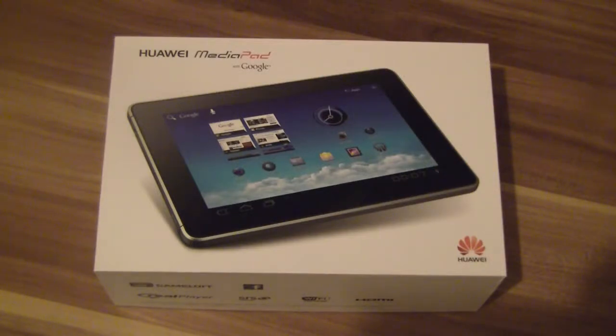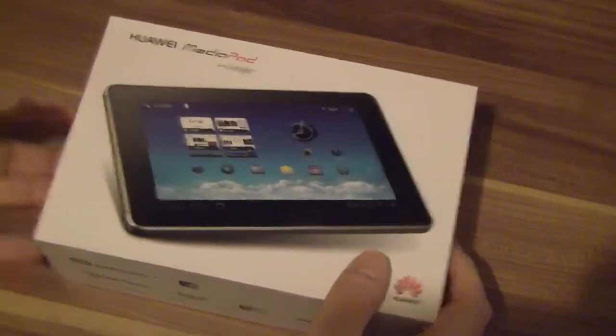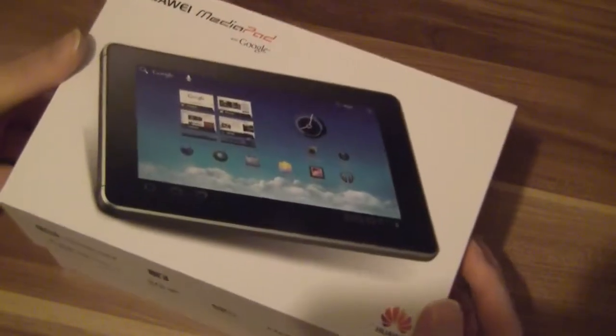Hi, NJ here for tabletblog.de. In front of me I've got the Huawei MediaPad. It's a new 7-inch tablet from Huawei. It's available in Germany right now for €399, and I think you can also get it in the US and the UK.